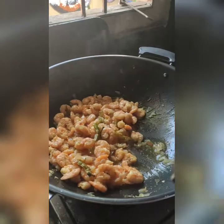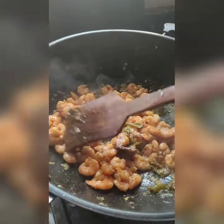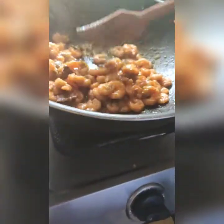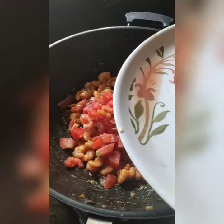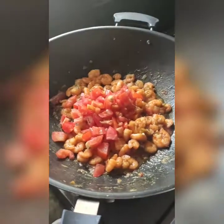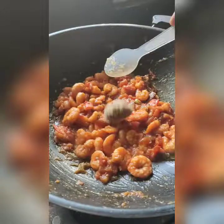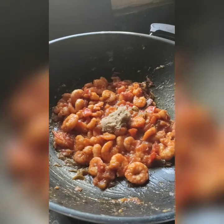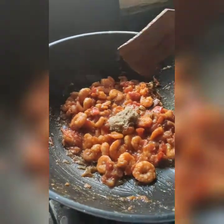We will cook the prawns for 10 minutes. Add some salt to the water. Add prawns and tomatoes and cook. It takes a total of 20 minutes from the start.